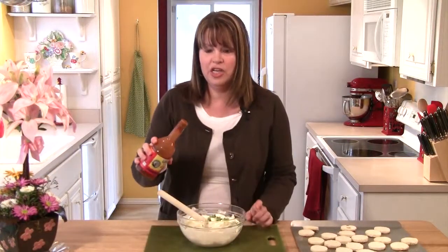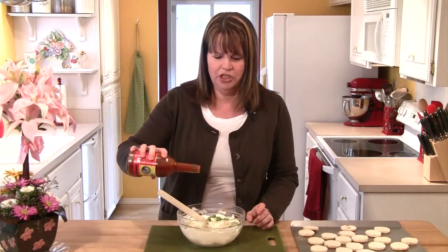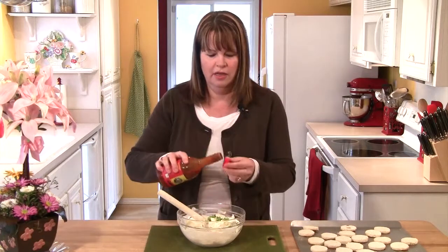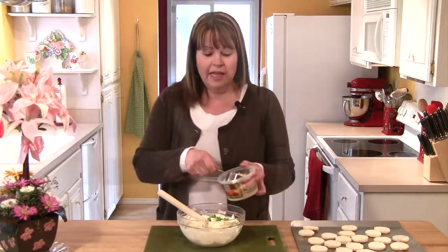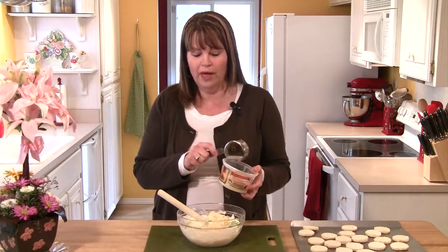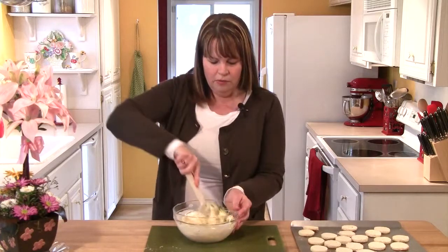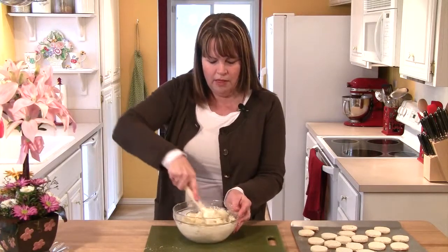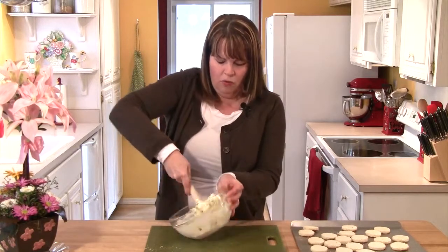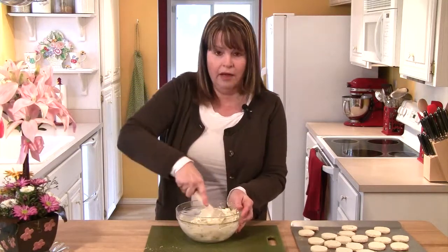Now, to make this just a little interesting, I'm going to put just 3 little drops of hot sauce in the mixture. The last thing I'm going to add is half a cup of Parmesan cheese. You can either use grated or shredded — today I'm using shredded. Now, I'm just going to use my wooden spoon and really make sure to get the cheese and the onions really mixed in well with that cream cheese.